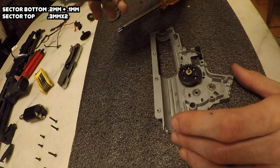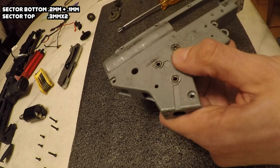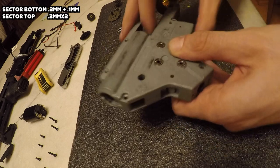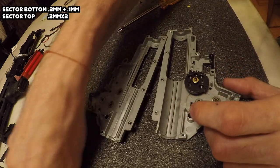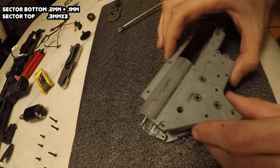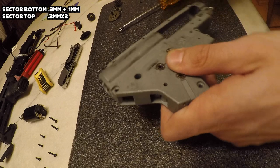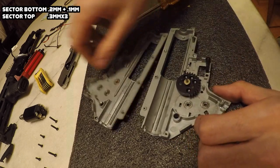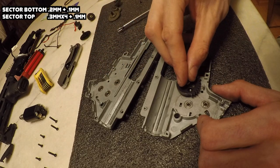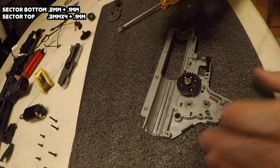Keep in mind you're supposed to shim the bottom of the gear first. With the gearbox open - I didn't show it because it's pretty simple - you just place a couple shims, spin the gear, and make sure it's free spinning and not touching anything. This gear still has a lot of movement so I'm going to add another shim - in this case it's a third 0.3mm shim. I recommend putting some screws in the gearbox because that gives you a real accurate idea of how tight the gears really are. Still too much movement, so I'm going to throw another 0.3mm shim on there - that's four total.